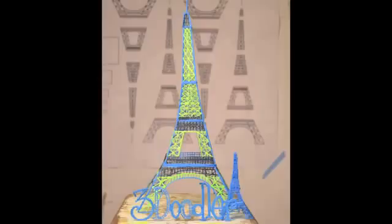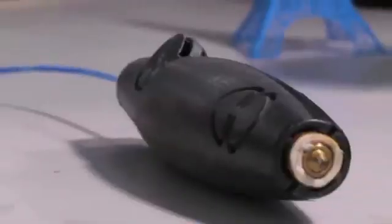3Doodler represents a whole new medium for artists, makers, and 3D enthusiasts — in fact, anyone wanting to express their creative side.